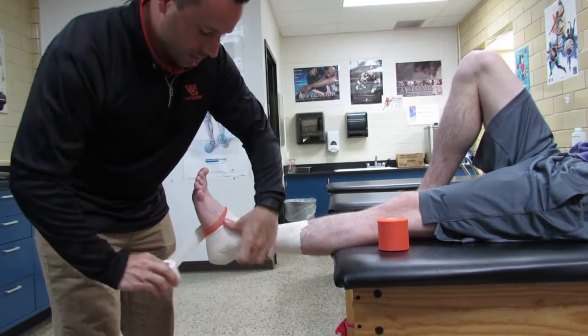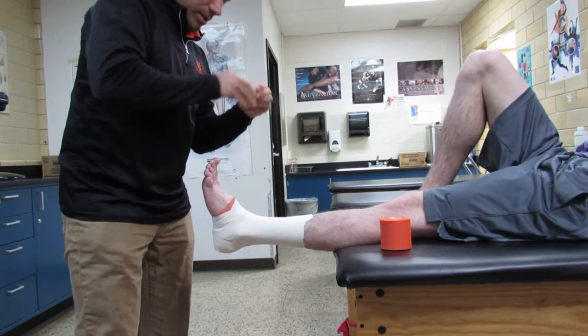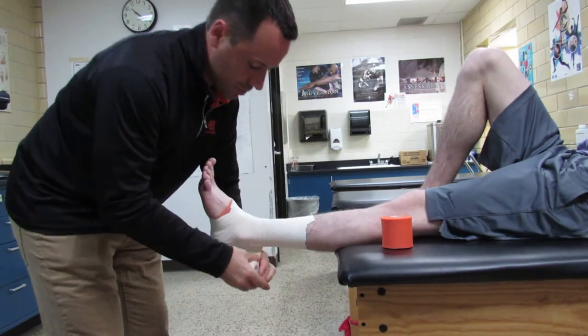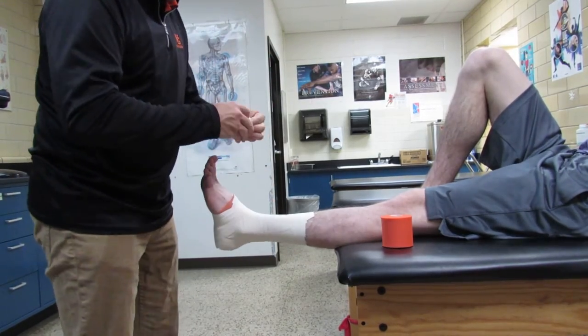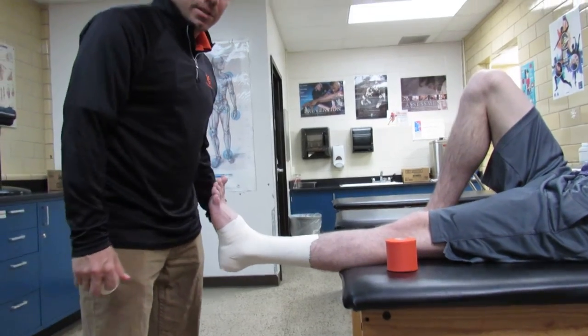Then you can do one to two figure eights. The figure eight goes medial to lateral. I'll do two so you can see another one — locking him in eversion once again. He's finished with an arch strip which should go lateral to medial. And that's an inversion ankle tape job.